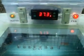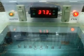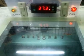Here it is on again. Now the bulb will come back on at 37.2. It's 37.3 right now. Let me show you how it looks behind the incubator, where the wiring is.